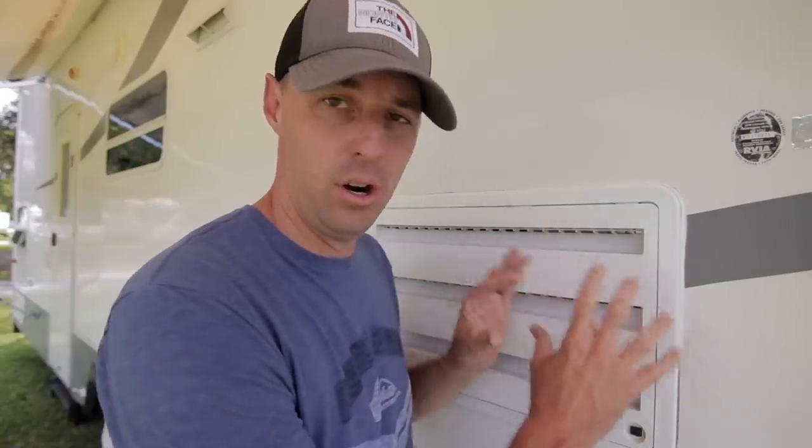Sometimes it can be as simple as having a little knowledge about how an RV fridge works, or adding a fan to help it work efficiently — and that's all you need to keep your food cold. I hope this helps you enjoy the RVing experience even more without having to hassle with your fridge. If you like this video, give it a thumbs up, subscribe for more RVing videos, and hopefully we'll see you in the next video.